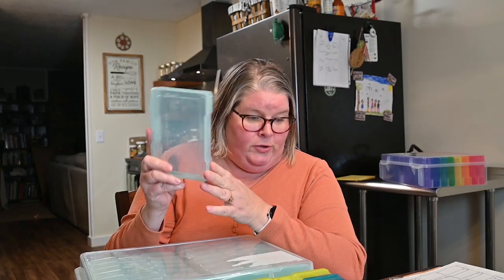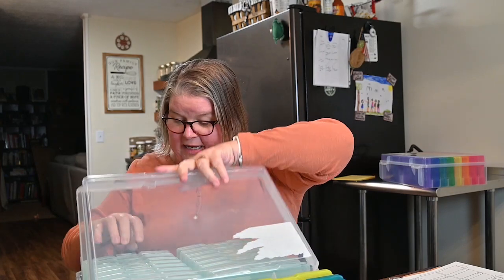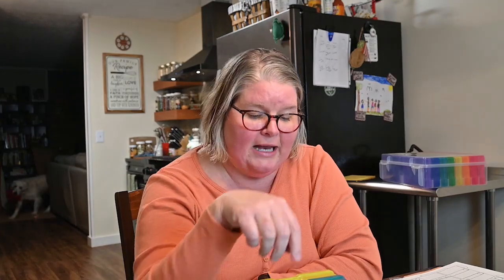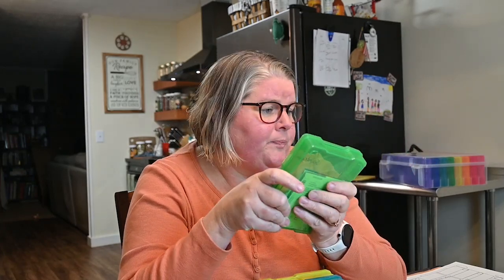My son ran me over to my local Michael's so I could get two more of these — they were on sale for $14.99. What happened last year was I didn't have enough boxes for everything I was planting. I originally thought one box would be for vegetables and fruit — and when I say fruit, I mean tomatoes, green beans, those are technically fruits.